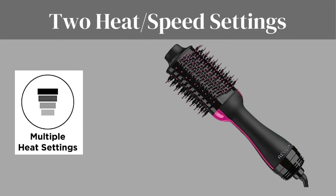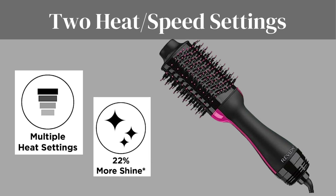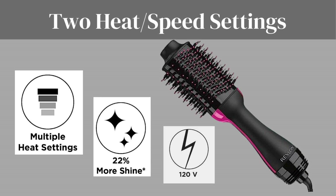Two heat and speed settings. Customize your styling experience with the Revlon hairdryer and hot airbrush's two heat and speed settings. Whether you want a gentle breeze or a powerful gust, this tool has got you covered. Achieve the desired temperature and airflow for your specific hair type and style.